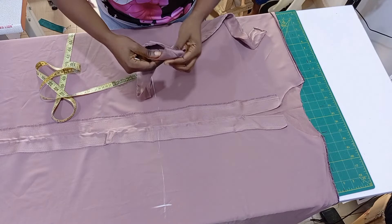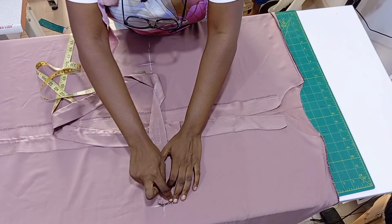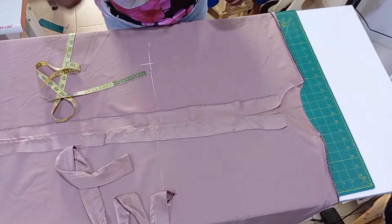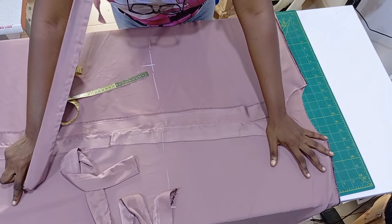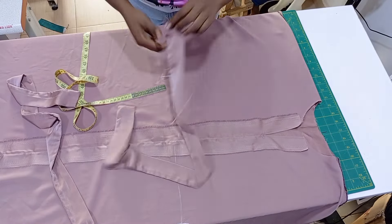After marking eight inches, take the belt and place it on the midpoint and sew. Sew with a matching thread so it will not be too visible outside — use a thread that blends into the fabric. Do the same thing for the other side.